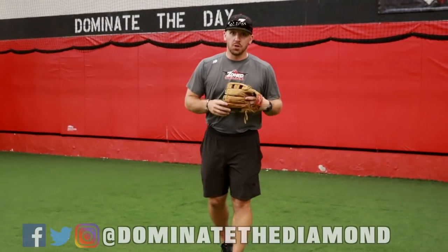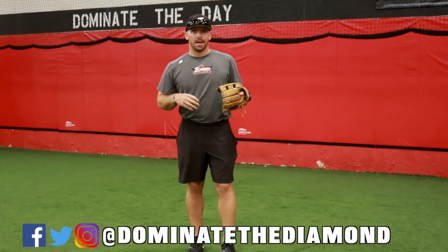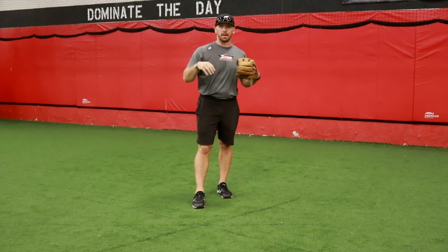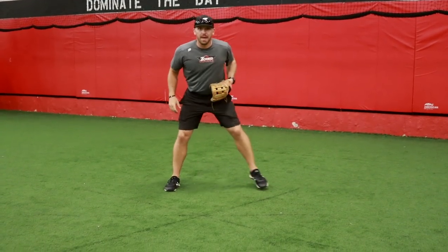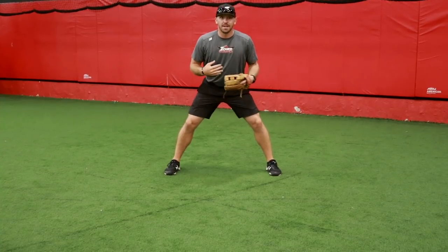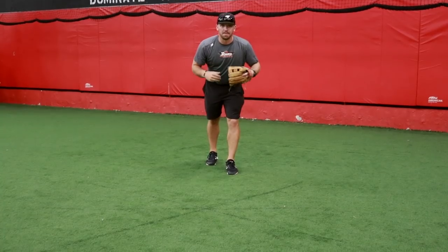I think most importantly you have to teach your player the correct way to take a prep step. A prep step is what your defense is doing while the pitcher is going through his motion to deliver the ball to home plate. Rather than just be in a stationary position waiting for the ball, I want to create some momentum, have some movement and rhythm. So when he's throwing that ball to home plate, I'm going to have a prep step.